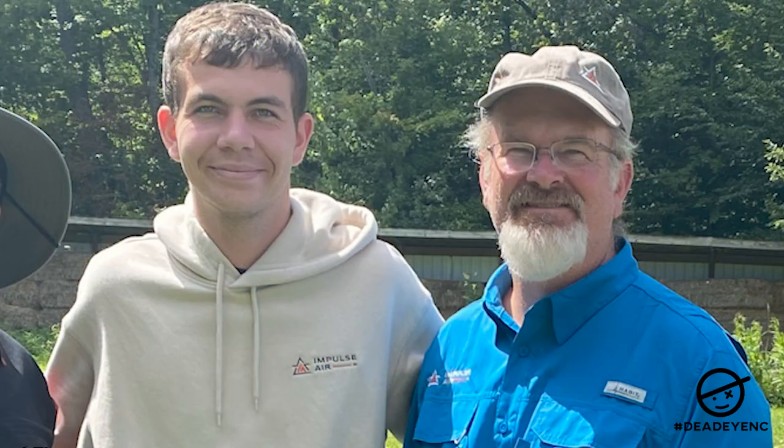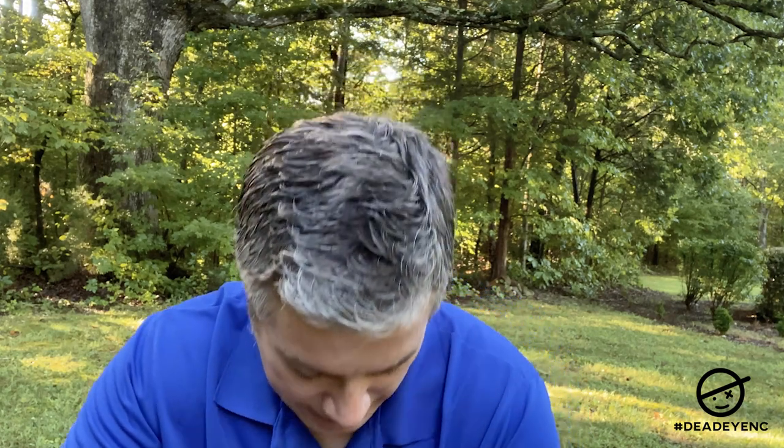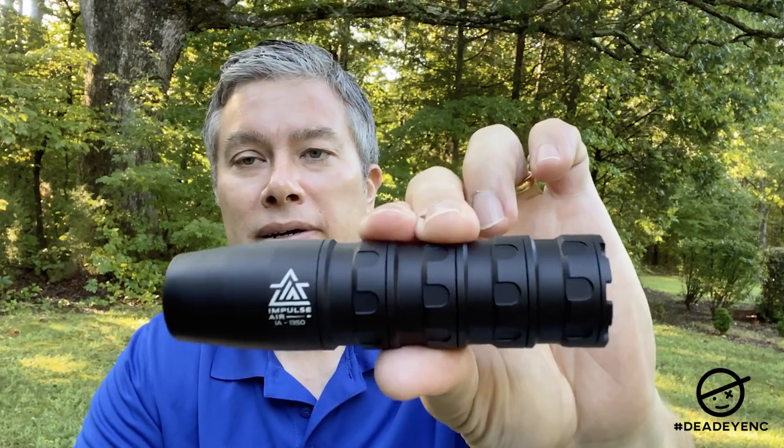I was at the Pyramid Air Cup this year and I happened to be squadded with Tom and Scout Hines — two really nice guys. I shot with them both days and didn't realize they were from Impulse Air. At the banquet after the first night, Tom walked up and handed me this box and said 'here, try this.' I opened it up and sure enough it was this moderator. I was like, finally — my chance to try out a moderator.